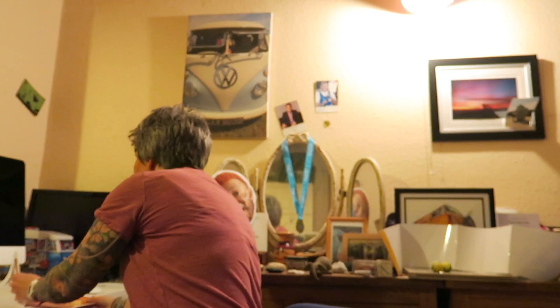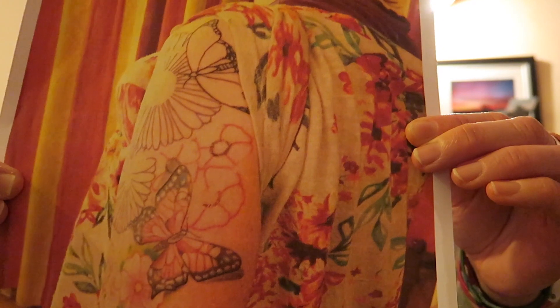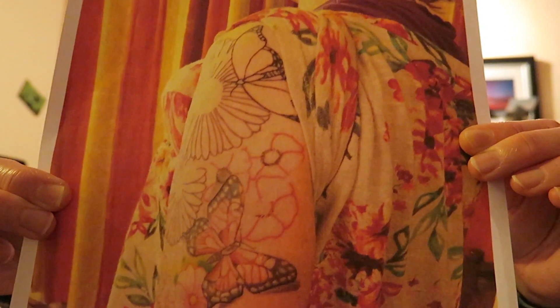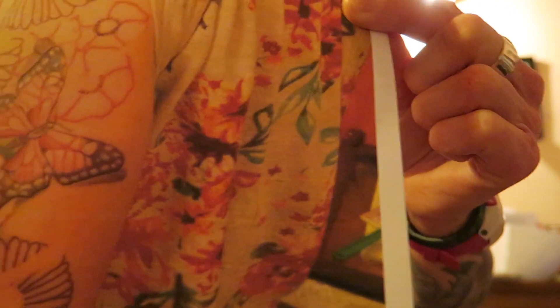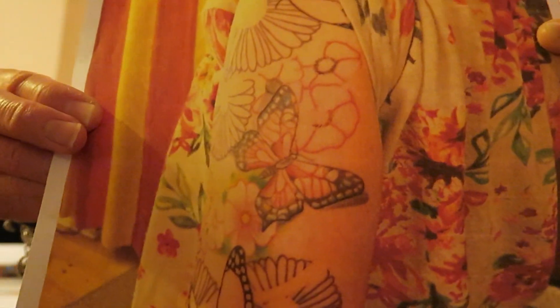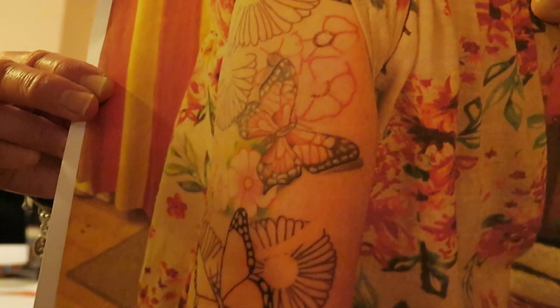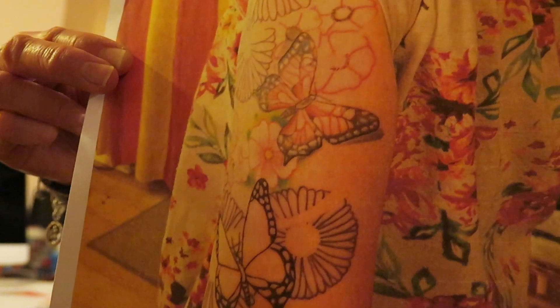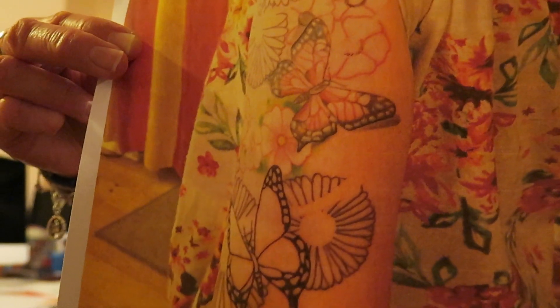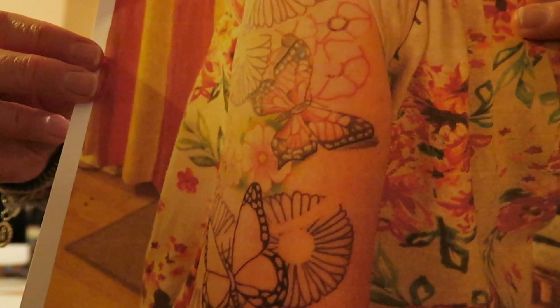I decided that I wanted some flowers and some bits and pieces down here. That's what it looked like when he was doing the outlines for the rest of the half sleeve. The tattoo I'd already got you can see there, and he did these amazing outlines. I wasn't really sure how it was going to be — I knew the butterfly would look something similar to the first one, but I wasn't sure how he was going to shade or colour things in.